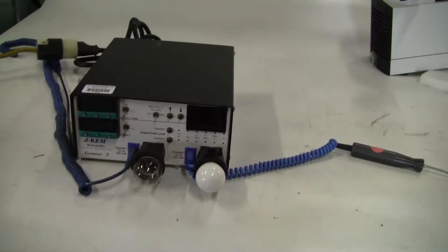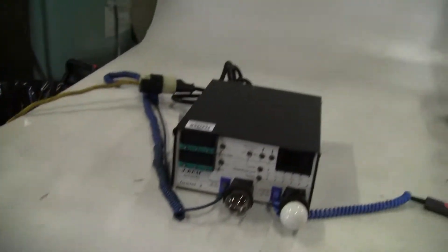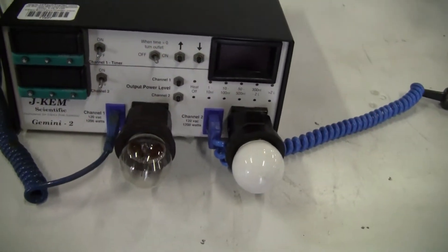Hi, this is Jim from HitechTrader. Today we're looking at a J-Chem Scientific Gemini 2 dual channel temperature controller. We have it hooked up to our T-type thermocouples.